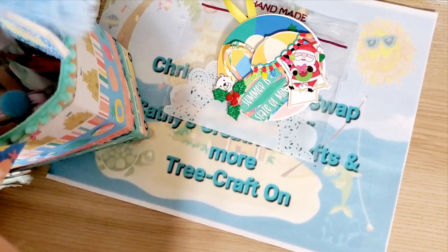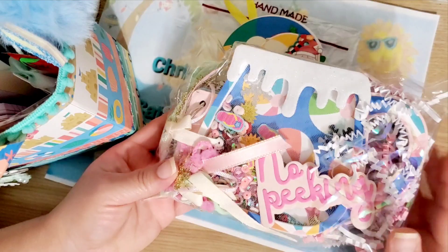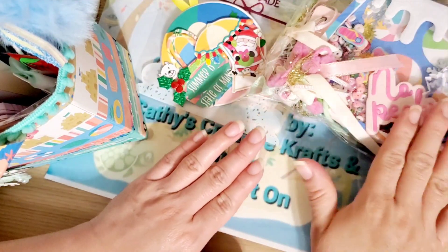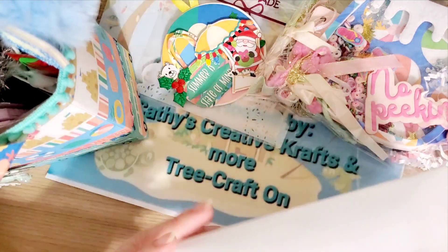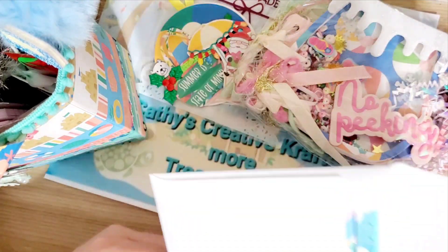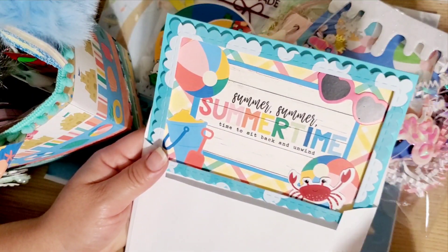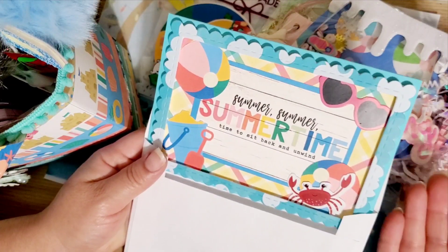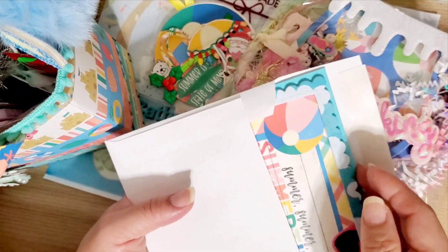You guys already saw my little album — I'm thinking of changing it, so it might look a little different on hers. We also had to do a card, and this is my craft of choice. I didn't make it beach or Christmas themed; I went ahead and left it like that so my partner can reuse it if she likes — for a birthday card or just a card for a special someone.